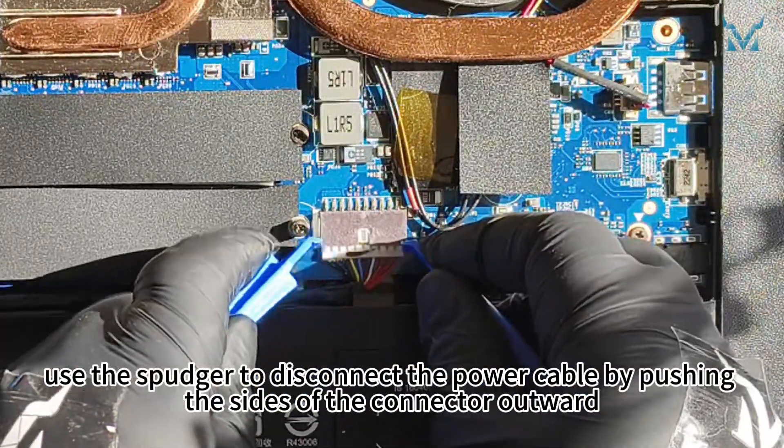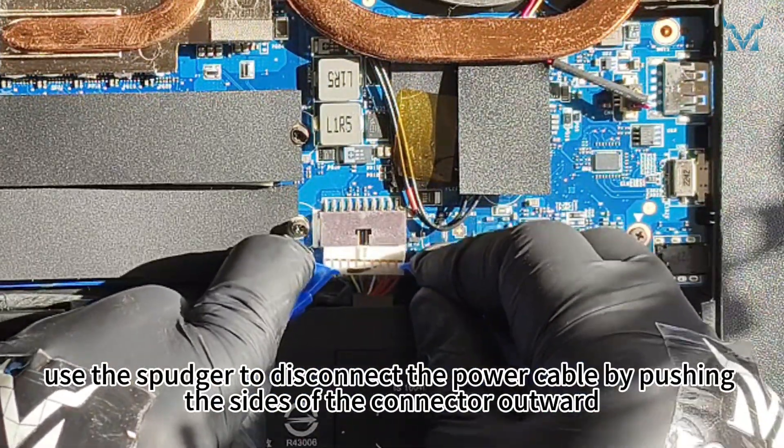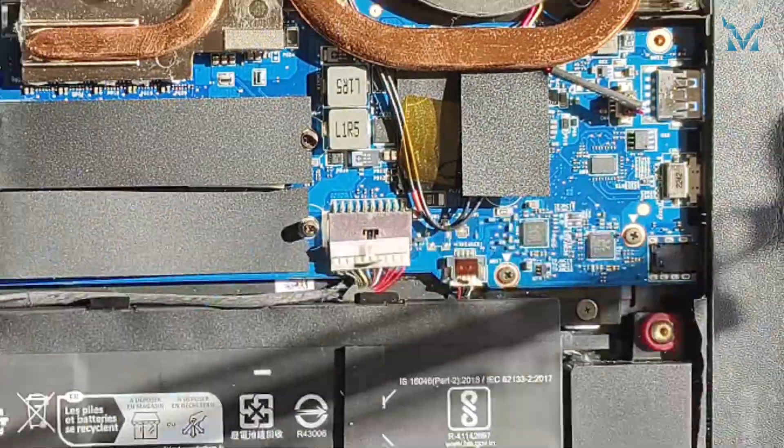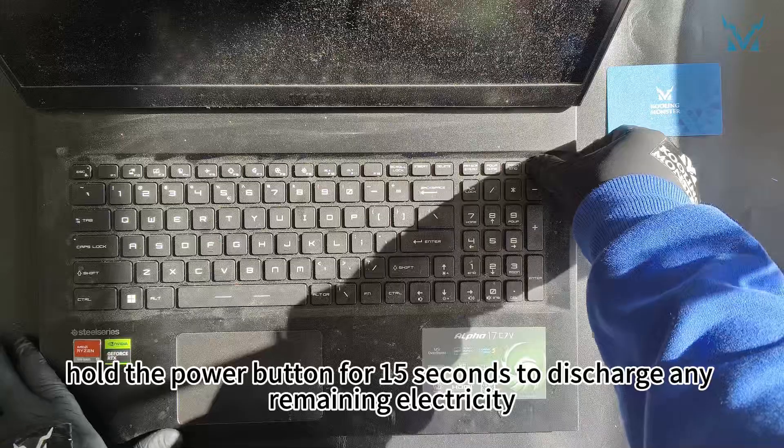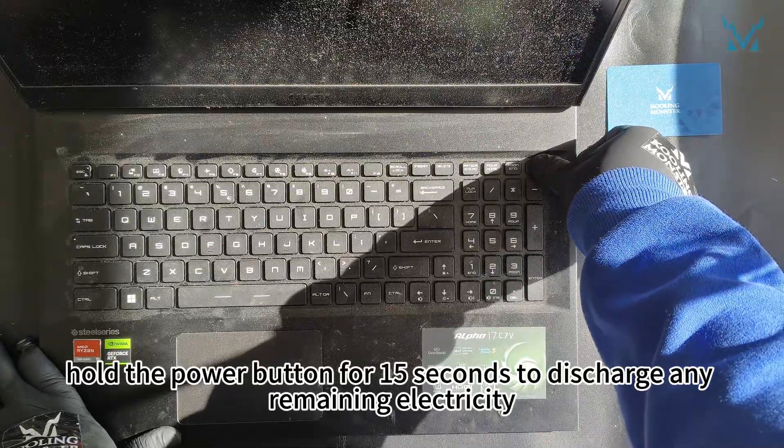After opening the bottom cover, use the spudger to disconnect the power cable by pushing the sides of the connector outward. Once the power is disconnected, hold the power button for 15 seconds to discharge any remaining electricity.